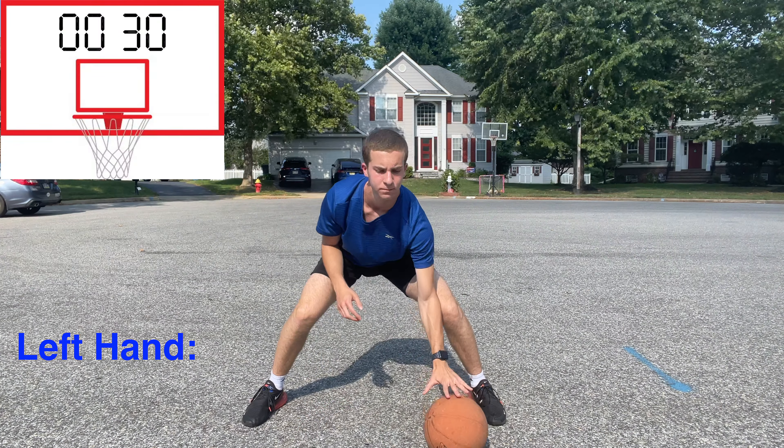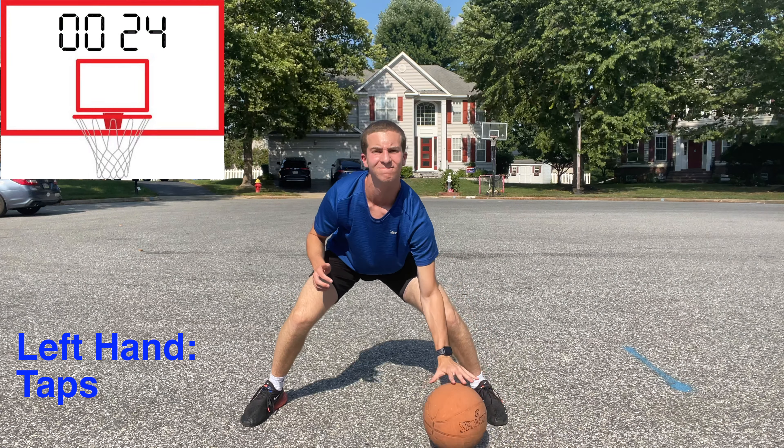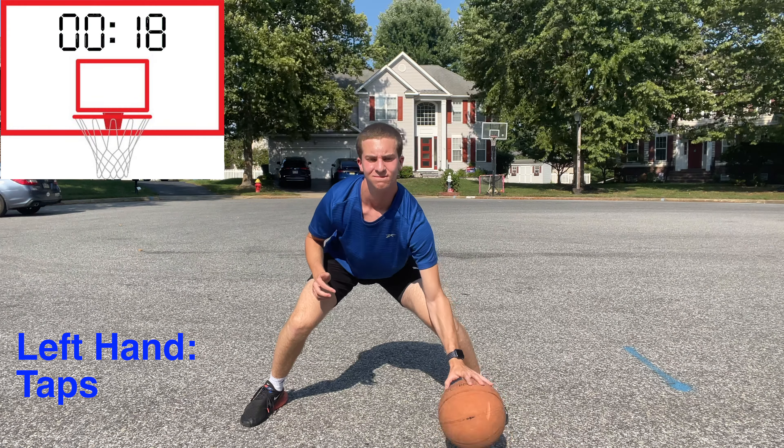Back to the left hand we go, tapping the ball the best we can. Remember to get uncomfortable in these drills. You should be losing the ball and making mistakes in order to see improvement. You may have to come back to this video multiple times per week, but with consistency, I promise you your handles will get better.